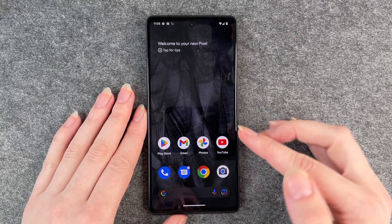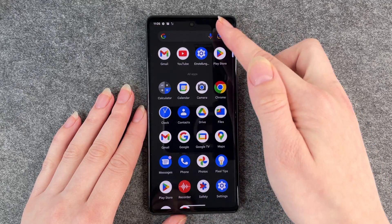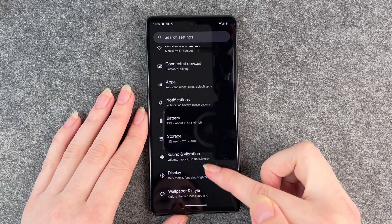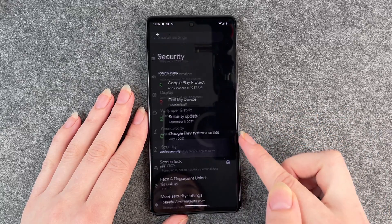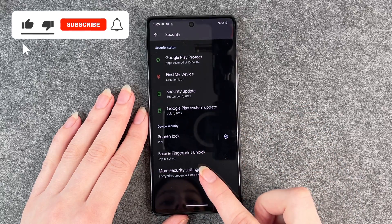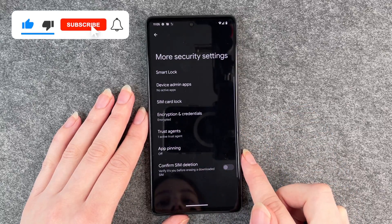For that you want to go to your settings — just swipe up and go to Settings — and then you want to go to Security, and then when you scroll down to More Security Settings, you click on that.